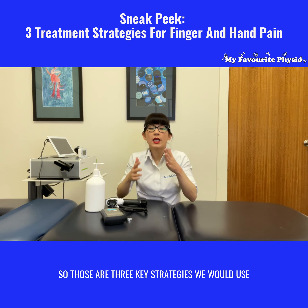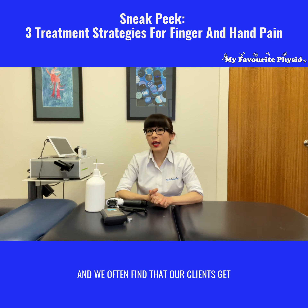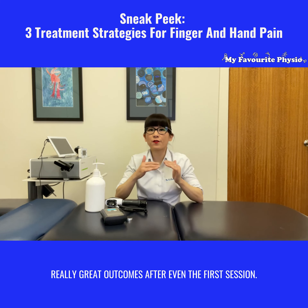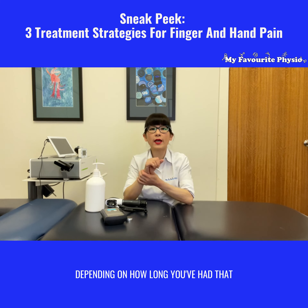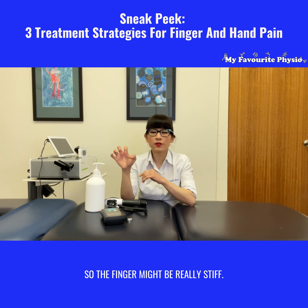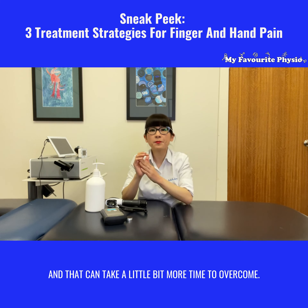So those are three key strategies we would use to help our patients overcome hand and finger pain, and we often find that our clients get really great outcomes after even the first session. It can take six to eight weeks to get rid of all of it depending on how long you've had that tendonitis around those fingers. Some people might have trigger finger already, where the tendons are scarred, so trying to open and release can take a little more time to overcome.